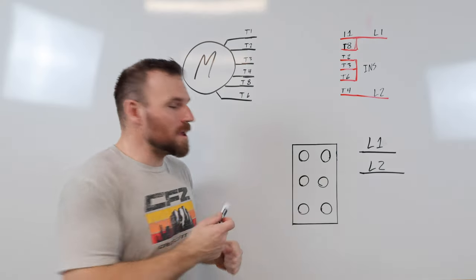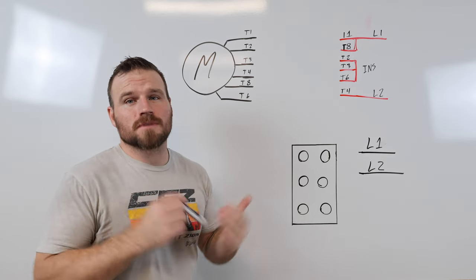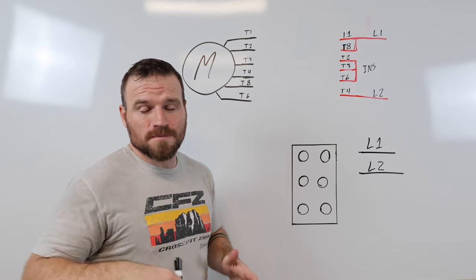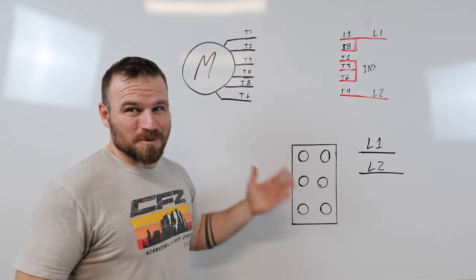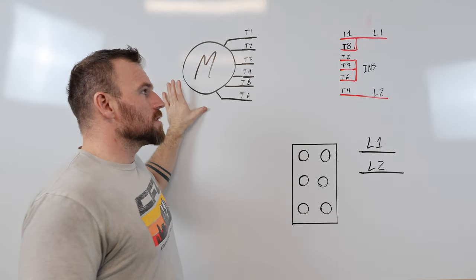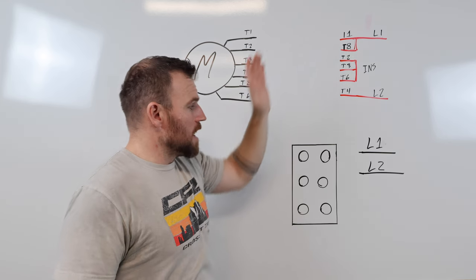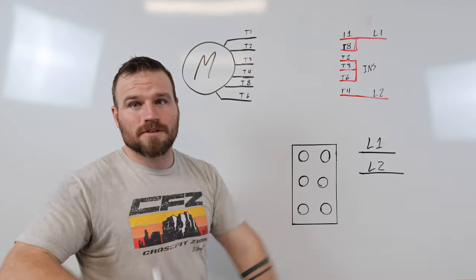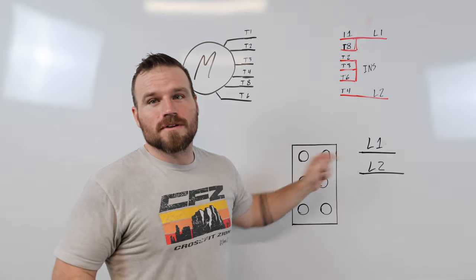Let's wire this up on the whiteboard first, then move to the bench. One thing I'm not going to do on the whiteboard is hook up grounds — they do exist and I'll point them out at the bench, but it would get too cluttered here. On the whiteboard I have my motor, my motor diagram for reference, my switch with six terminals, and L1 and L2.